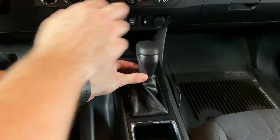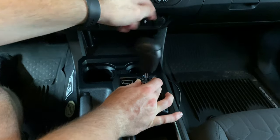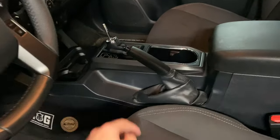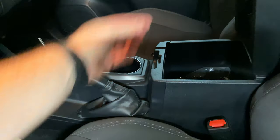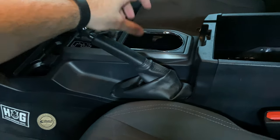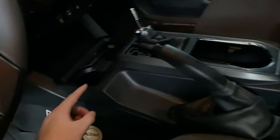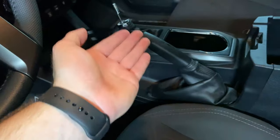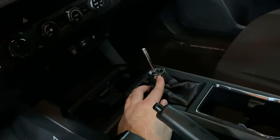The next step is to remove the center console. To do that you need to lift this up and then lift your parking brake as far up as it'll go. Then you're going to pull up from the back cupholder until it pops out, and then pull up from the front as well. That way you can lift up the center console and access the underside so we can remove the shift boot collar.